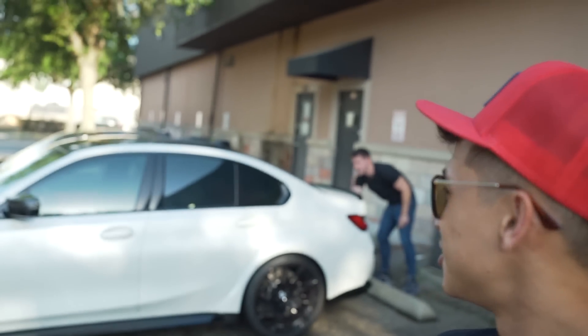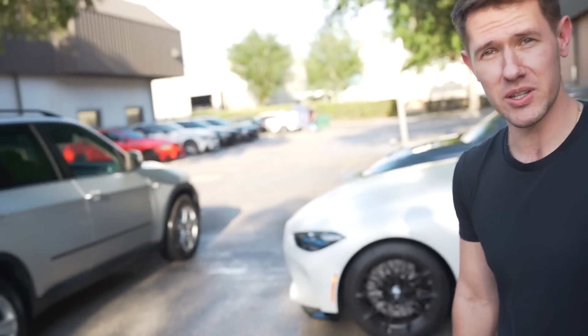My boy Danny just pulled up. We're here a little early but I wanted to get you guys some behind the scenes footage of the M2 before everybody gets here. This should be a good turnout — the monthly meets have been popping lately. Yeah, OVC is back in effect honestly. Since COVID we've had two, three meets now and they've been doing pretty good. I think Sean just started the G87, so let's get into it.